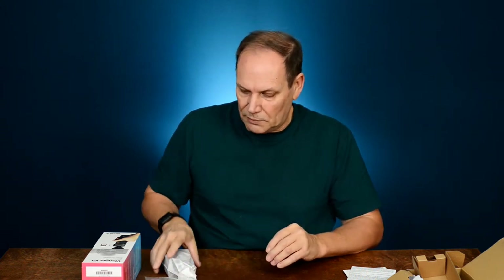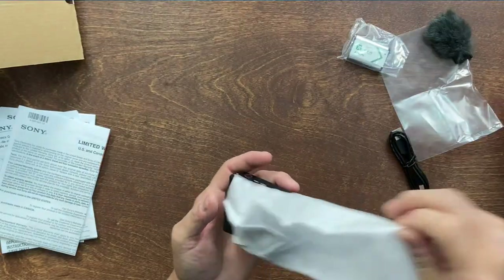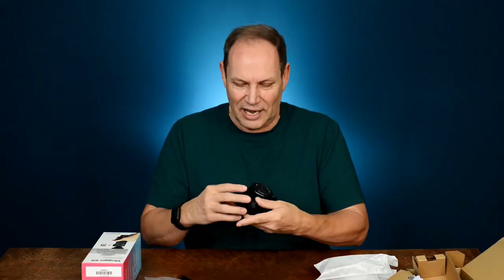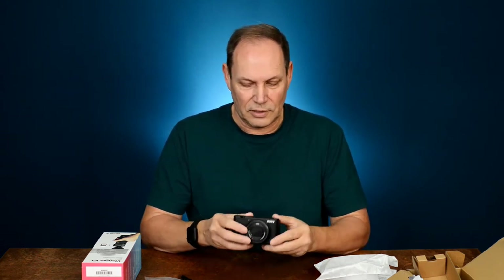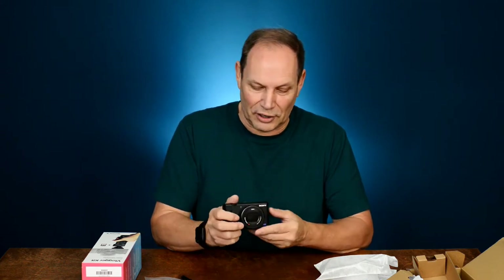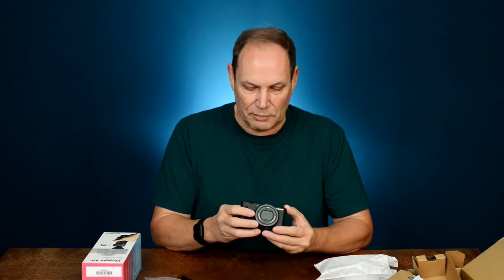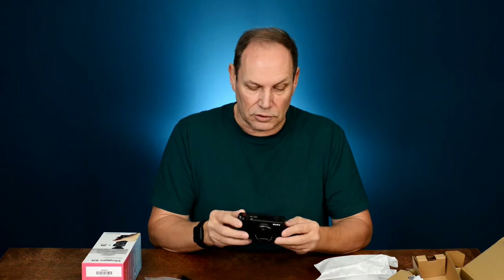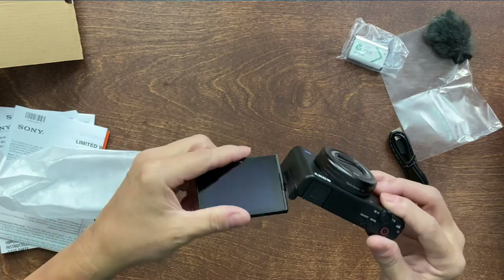Here's the camera. It's a little heavier than I thought, but it's so tiny compared to my big Nikon DSLR. It's pretty much all plastic, and from my understanding it's not weather sealed at all, so you have to be aware of that. But this is going to be so handy, and the screen rotates — that in my opinion is very cool.